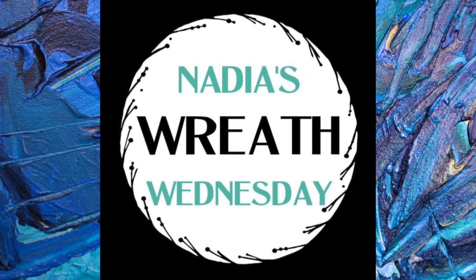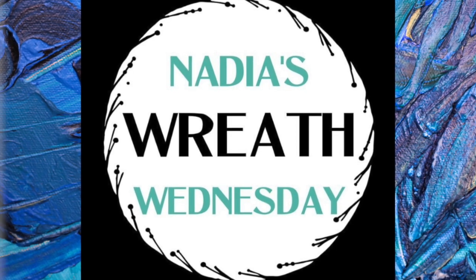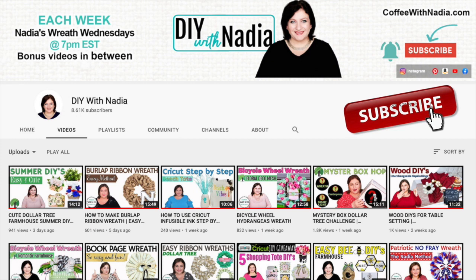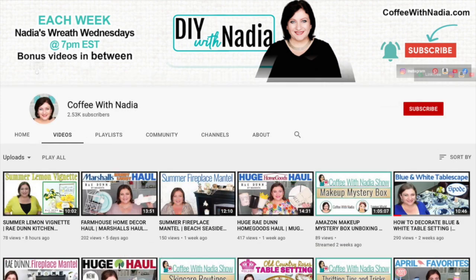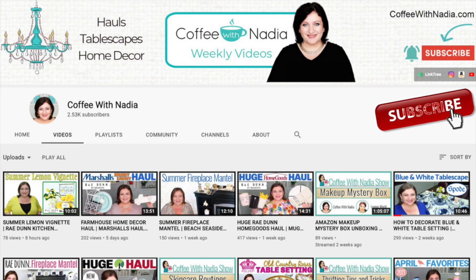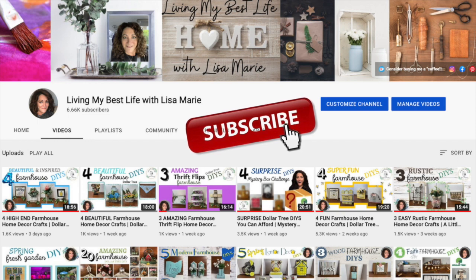Today's video is a collaboration with my dear friend Nadia from DIY with Nadia — she does Wreath Wednesday every week and invites someone different to join her. Her channel is so much fun: all kinds of DIYs, farmhouse, seasonal, and lots of wreaths. She has a wonderful personality, she is beautiful, and her little animals appear in her videos. Please go over to Nadia's channel and show her some love — let her know Lisa Marie sent you. She also has a second channel called Coffee with Nadia, a lifestyle channel with tablescapes, shopping hauls, and more. Both channel links are in my description box. If you're new here, please hit the red subscribe button and turn on the notification bell so you always know when I have a new video.